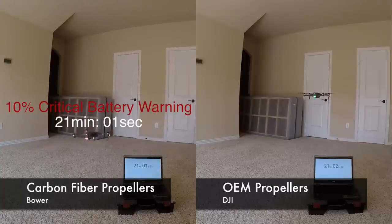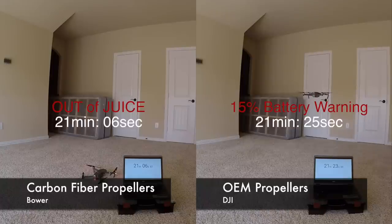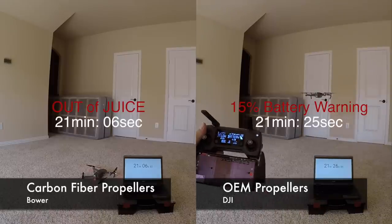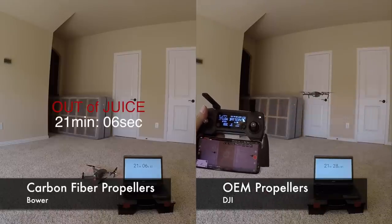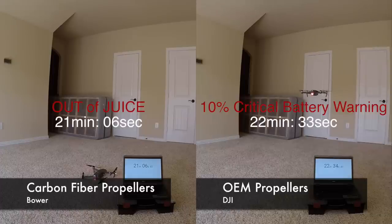The carbon fiber hit the 15% battery warning at 19 minutes 42 seconds and clocked out at 21 minutes 6 seconds. But the original propeller is still going. The original then hit its 15% warning at 21 minutes 25 seconds. As I expected from the carbon fiber prop, adding 4 grams of payload significantly reduced the overall flight time — but I wasn't expecting a difference of almost 2 minutes.